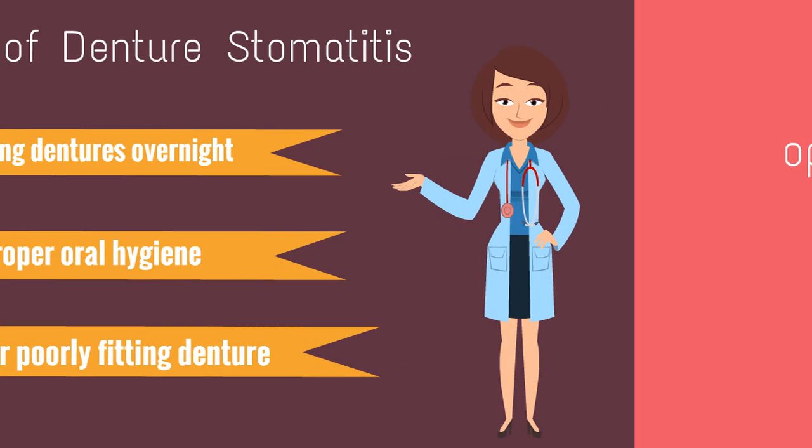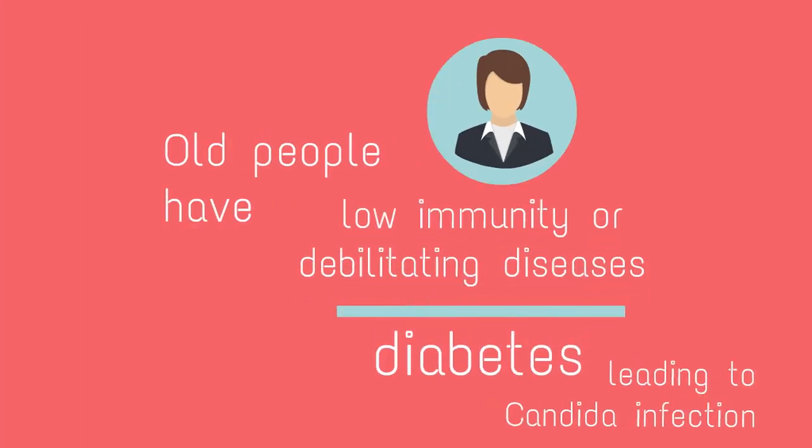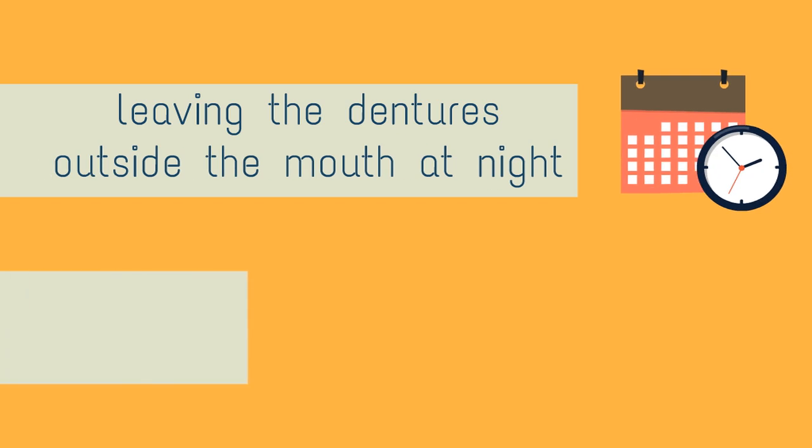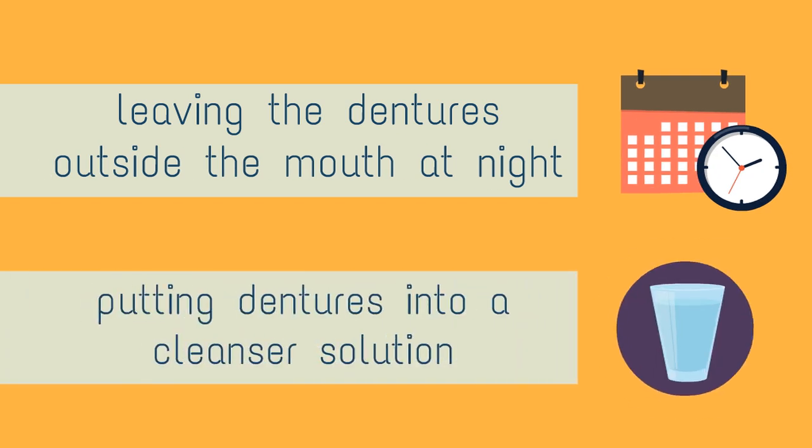Old people generally have low immunity or other debilitating diseases like diabetes, leading to candida infection residing on the fitting surface of a denture. Denture stomatitis can be managed or prevented by leaving the dentures outside the mouth at night and putting dentures into a cleanser solution.